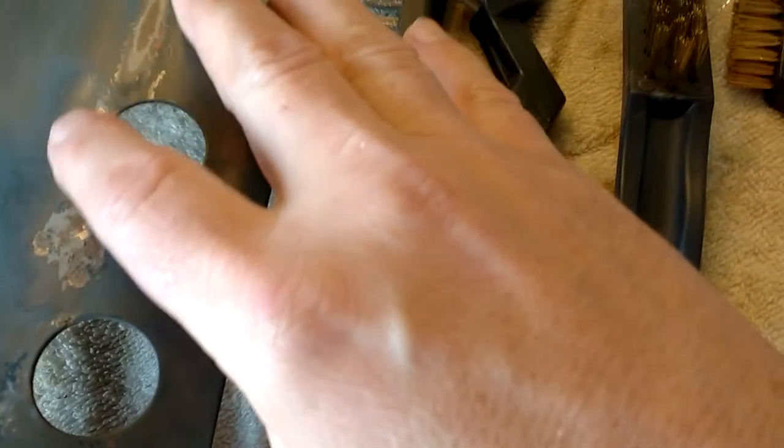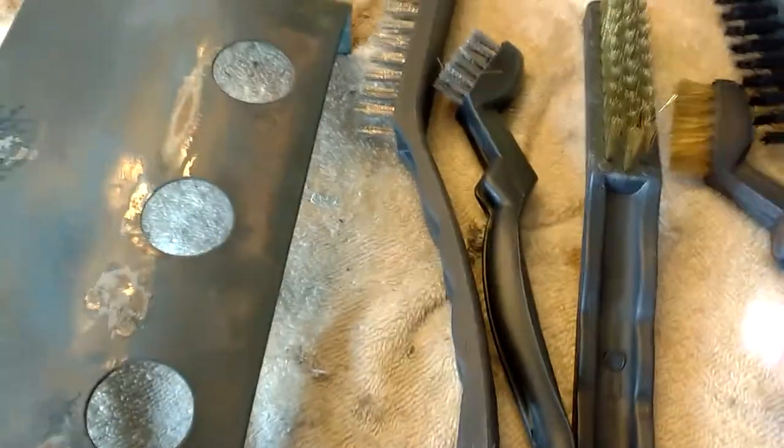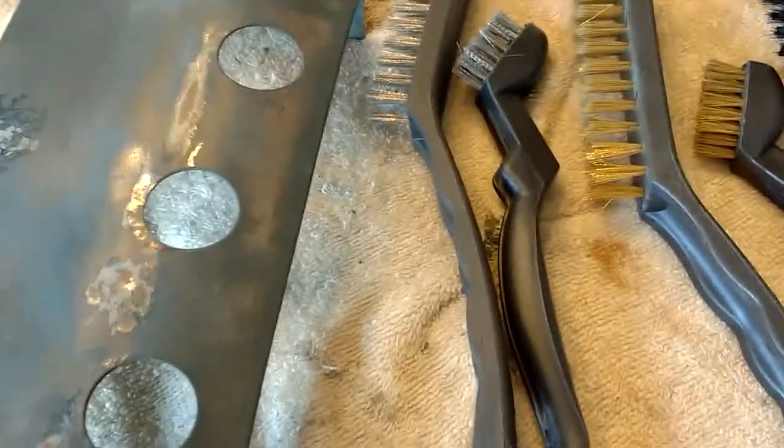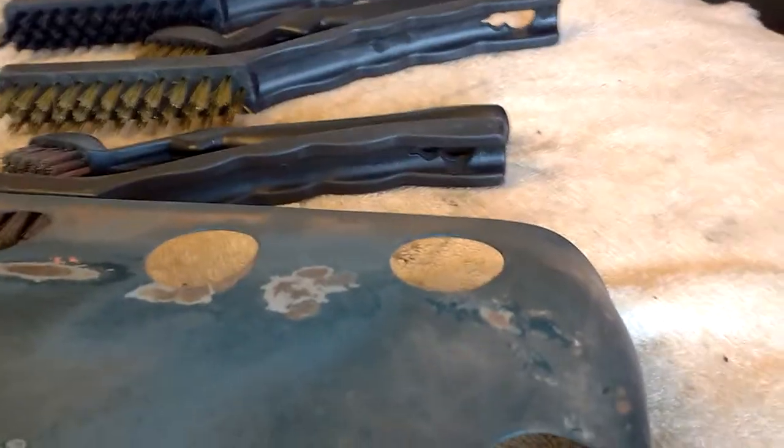Now I have a little bit of rust here, we're going to see if we can remove that with any of these brushes. I don't have much hope for the nylons. Generally speaking, I've found nylon is good for scrubbing if you're degreasing something — you put a little bit of degreaser on there and scrub it down. Let's get everybody in the camera view here.